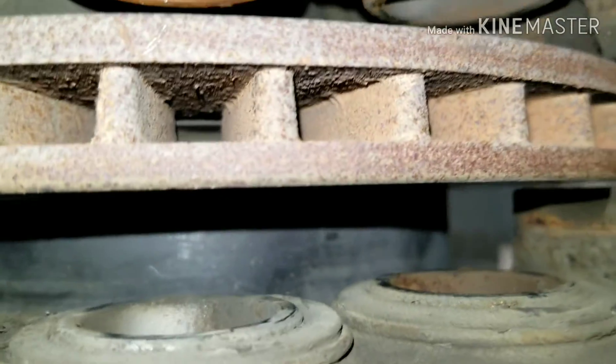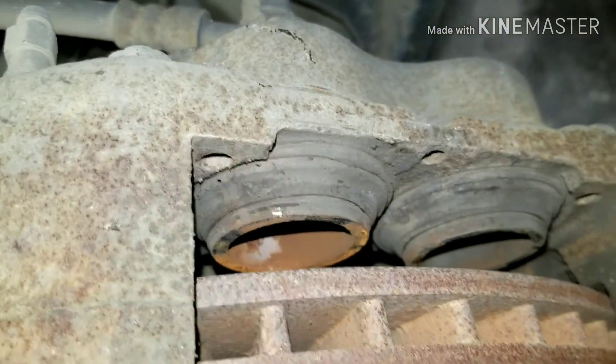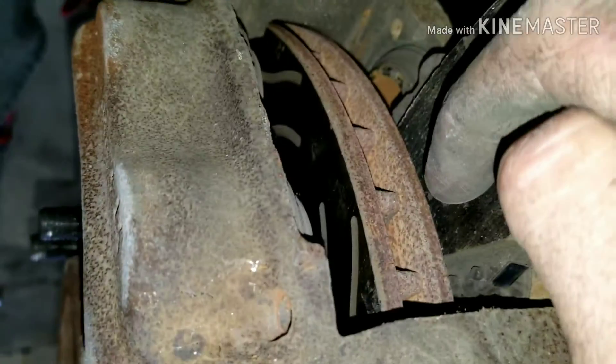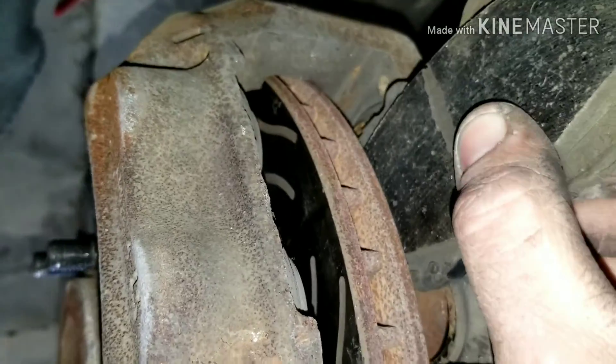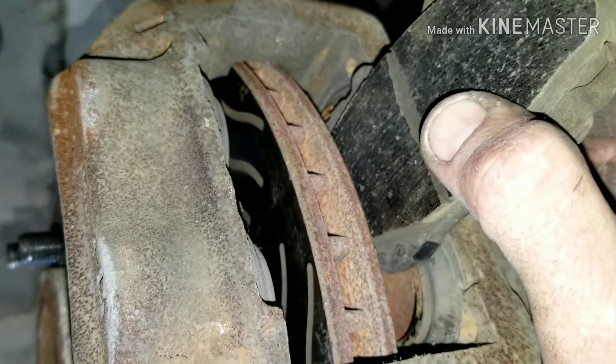I squeezed one side all the way down so now I'll be able to get my brand new pad in there. In order to get my pad on the other side, we're gonna have to take an old pad and put it in between the two pistons. You stick the pad back in here, then get a screwdriver in this gap right here and press — that's gonna flatten it out, making sure it's right in the middle on both those pistons.